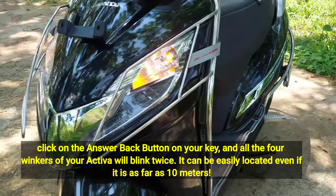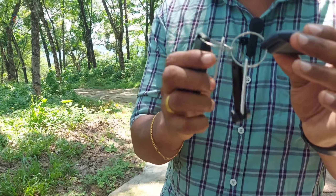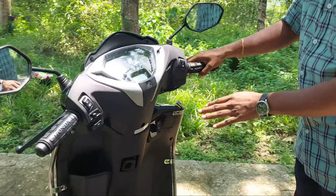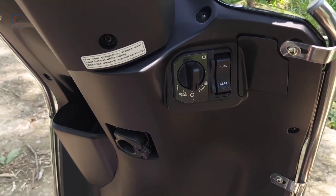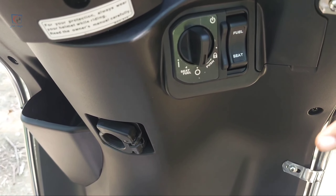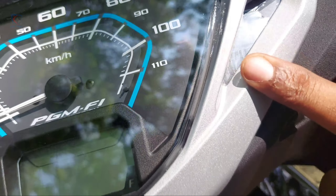When we use the smart key finder and press the lock key, we have an automatic key system. We can find the lock key. We can activate the key within 2 meters, and then we can press the key to unlock.